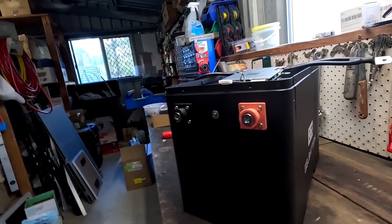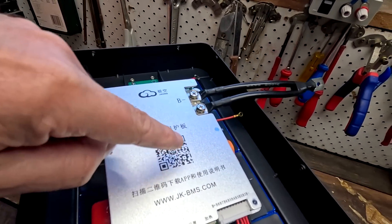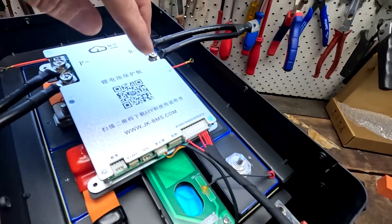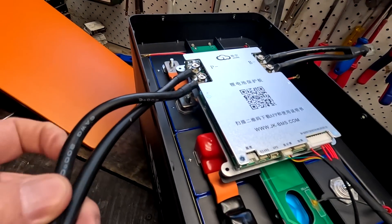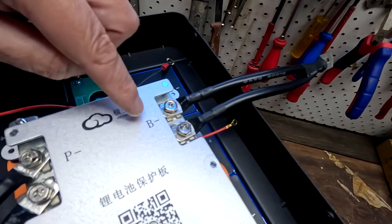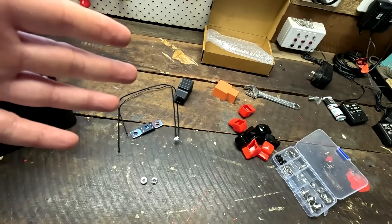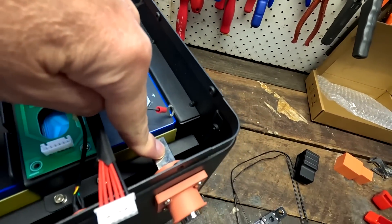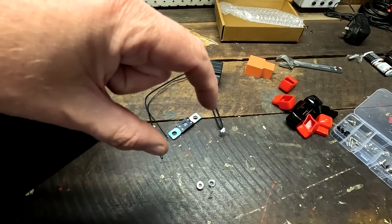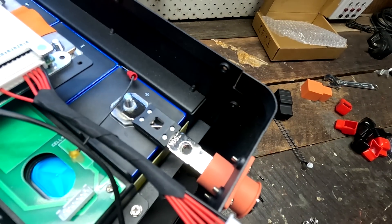I think I've got it now. There's no manual provided — no QR code — but it's fairly intuitive. The connection cable between the BMS and the PCB is very short, so it can only go one way. The longer cables go to the P-negative, and the B-negative goes to the battery negative and around to the terminal. I thought there was a cable missing between the positive of the battery and the terminal, but they're using the fuse as the missing link — what a cool design.